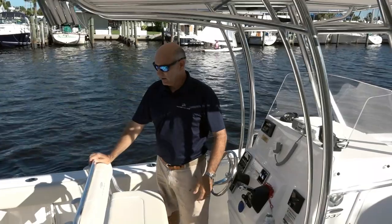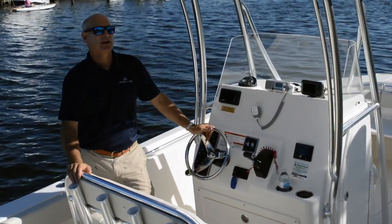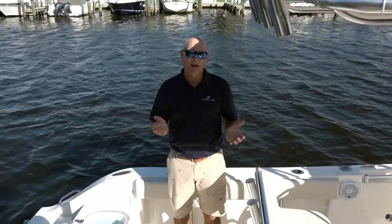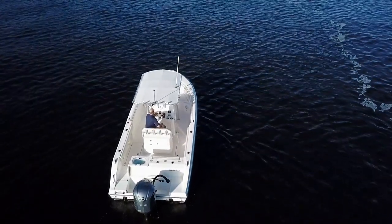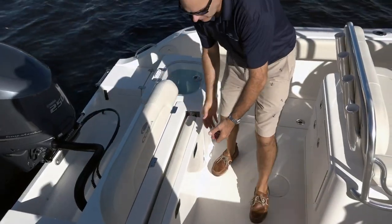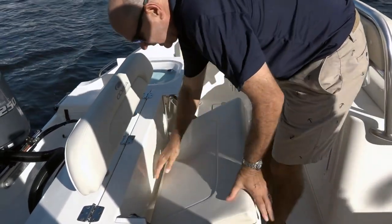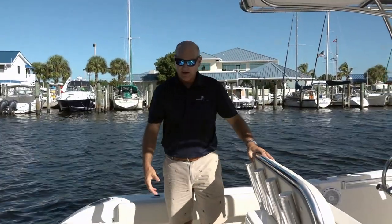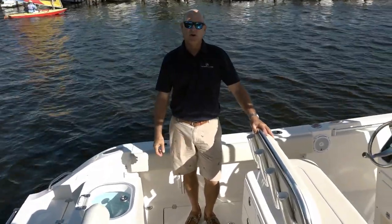There's plenty of room for four or five people and plenty of room to move about the boat when you've got a fish on. It also is a great cruising boat. Many people like the center console just to take folks around, and one of the things Cobia has done is employed a backrest that integrates with the rod holders — very clever — and then a seat that folds out so you can have a couple of people sitting back here.